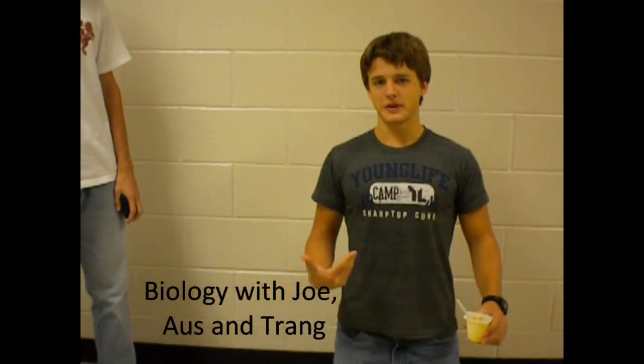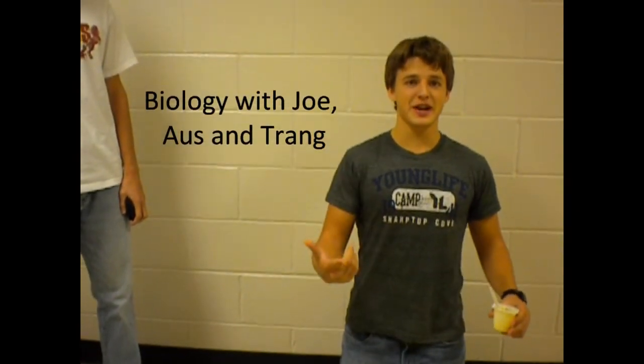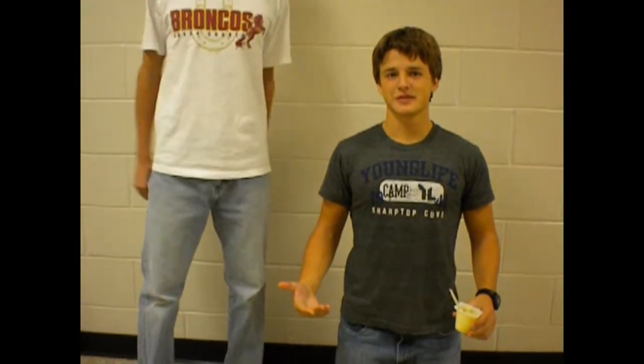This is our self-video project with me, Joseph, Austin, and Trang. We're going to talk about Section 6 of the Mitochondria and Chloroplast.